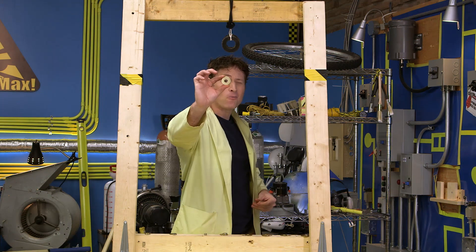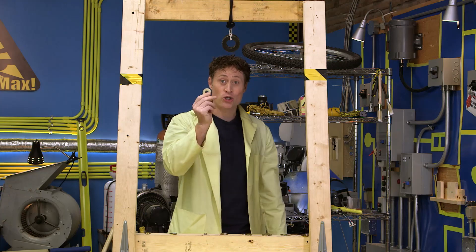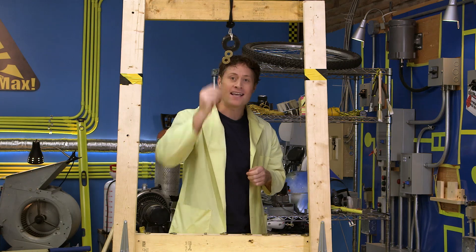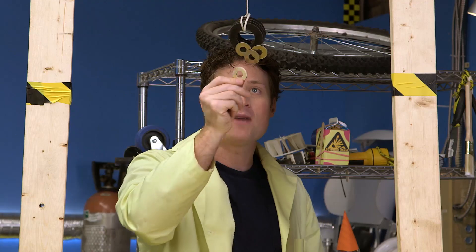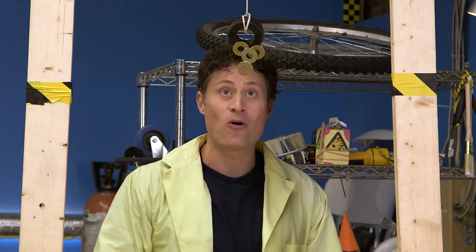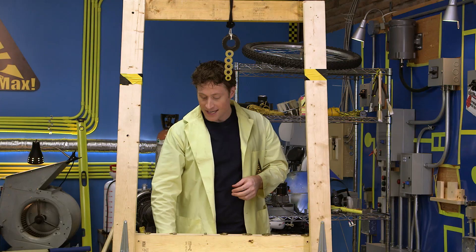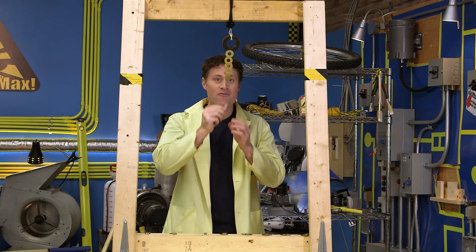If you attach something ferromagnetic, like this washer, to a magnet, not only does it stick, but the magnetic field travels down the metal, making it a magnet too. Which means you can stick more and more things to each other, and they will continue to stick until you run out of magnetic field.